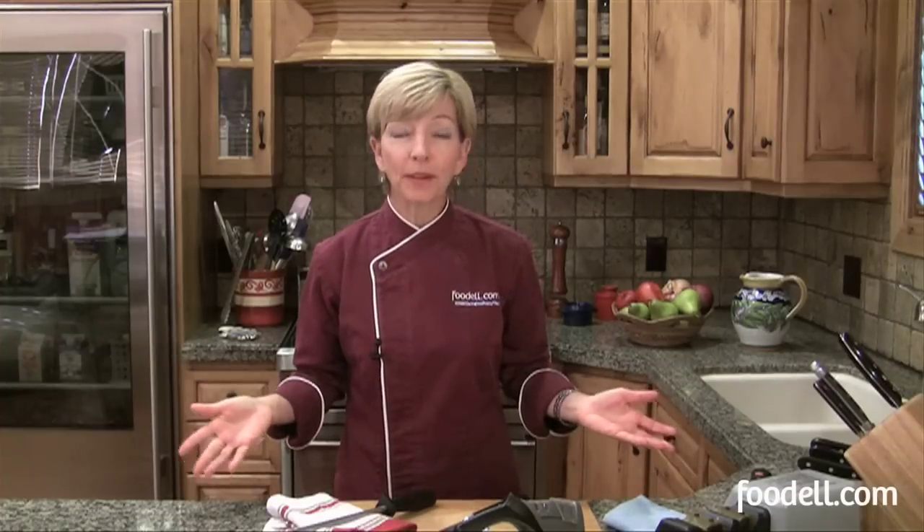I'm Chef Susan O'Dell. Welcome to the Foodell Kitchen. Your knives are an essential tool and they make your job much easier when they're sharp. So let's talk about how to keep them sharp and then how to store them once they are sharp.